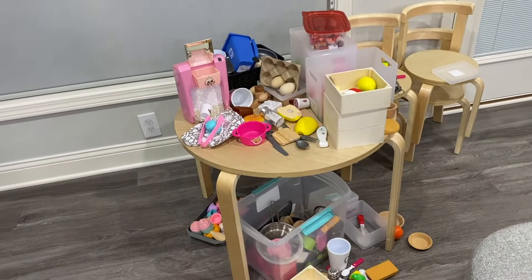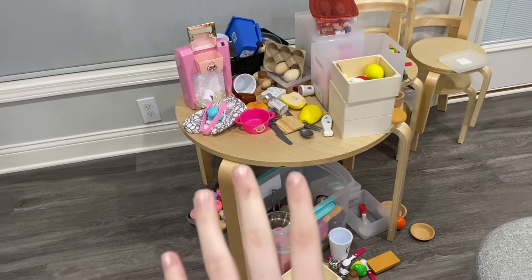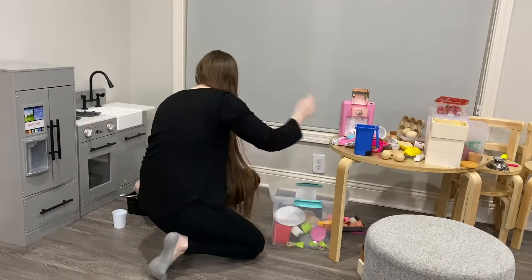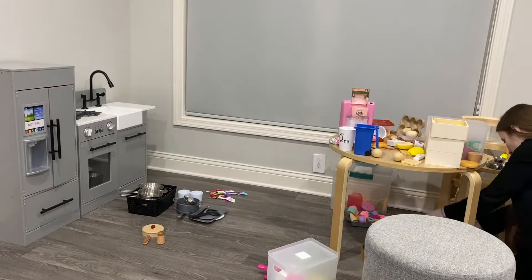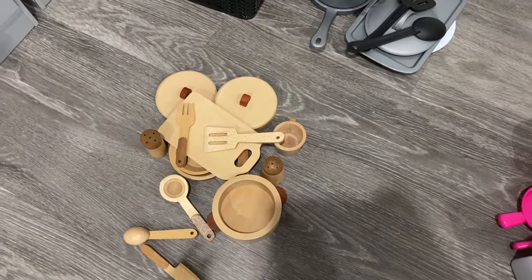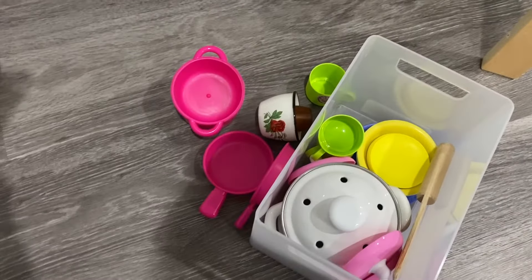Okay, so here I have all the kitchen stuff all in a pile and I'm going to start organizing this. I'm going to start off by organizing the pots and pans and all the cooking utensils. I'm going to sort them all into categories by sets. Here are all the categories I made: the wooden set, the metal set, the plastic set, utensils from a bunch of other previous sets, and a bunch of random ones.